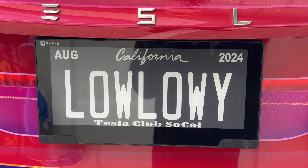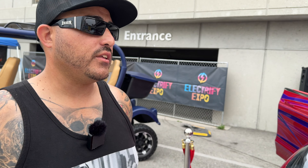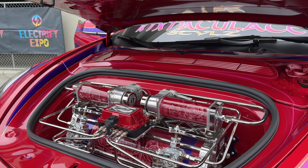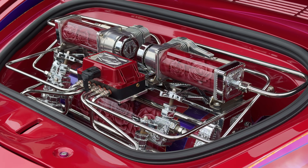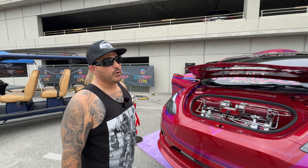This Model Y was inspired by a lowrider theme. Me and my girlfriend actually decided which Tesla we would want to do it with. She actually chose all the colors, all the artwork, all the sad clown girls, the leafing, the chroming — everything was her design. I just took her to all my shops and they helped her out.